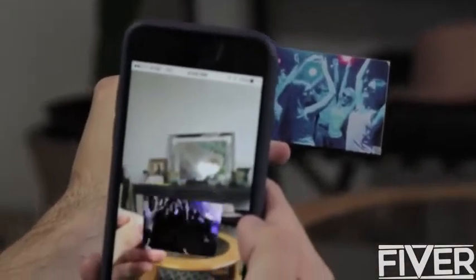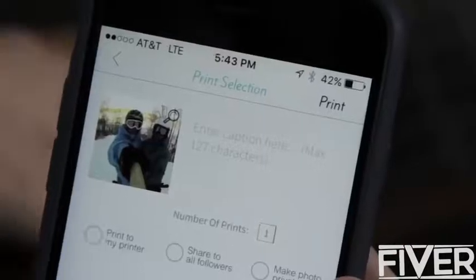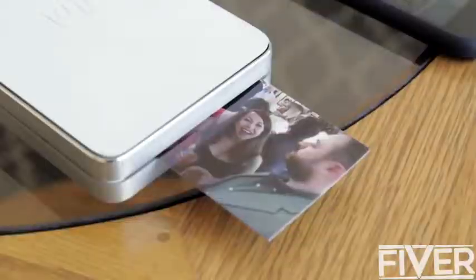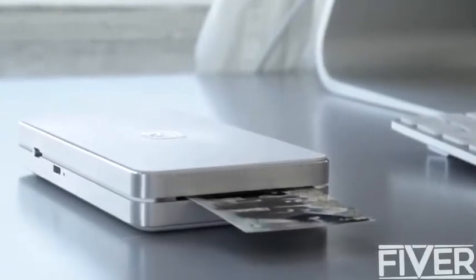Next, we can add an augmented reality video experience embedded into any photo you have. This is called Hyperphoto — it's really cool, like magic. We can portably print and share these Hyperphotos to anyone in the world within our network. And of course, you can print all of your regular still photos too. The augmented reality piece just adds something extra only if you really want it.